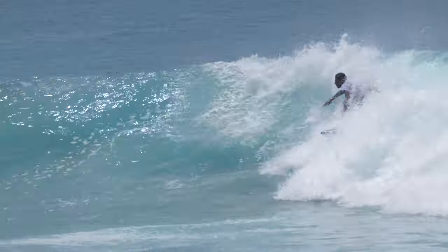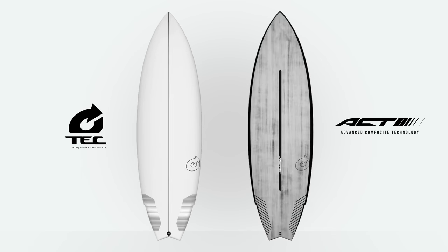The Go-Kart is available in two constructions: Tech and ACT. Check our website for more information.